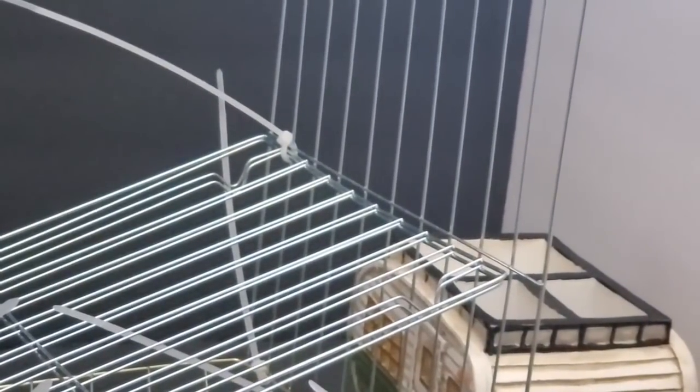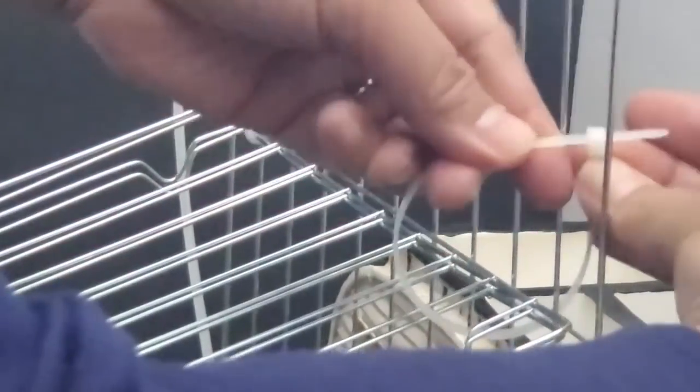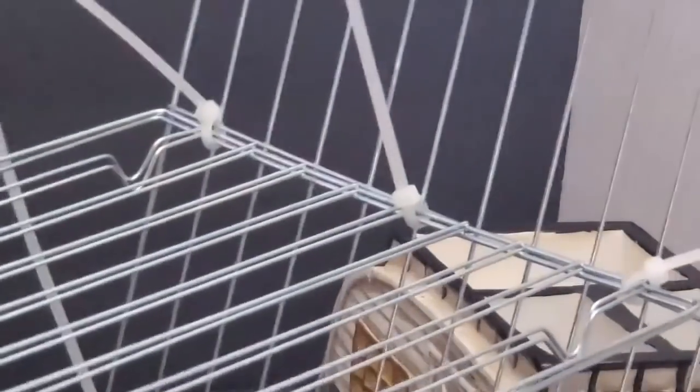I've lined up the zip tie on the second shelf to the bottom shelf, putting one on each side where it intersects — it's diagonal, so it traps there and is more stable. Then I put my middle zip tie and repeat the same steps on the opposite side, doing a little fast motion since it's a repetition.